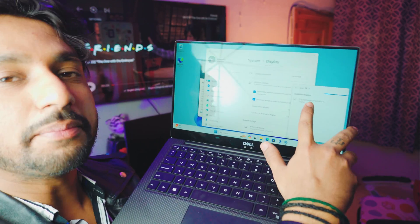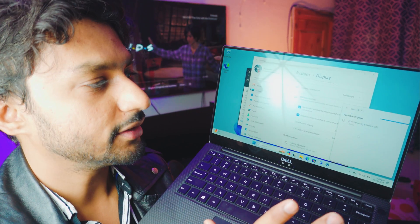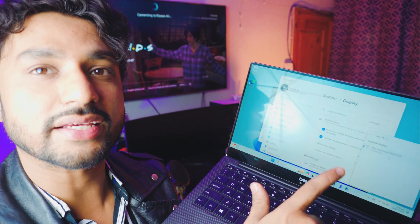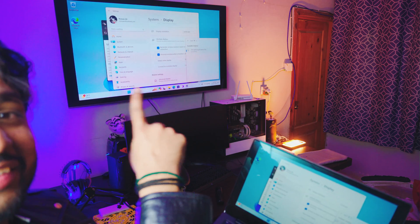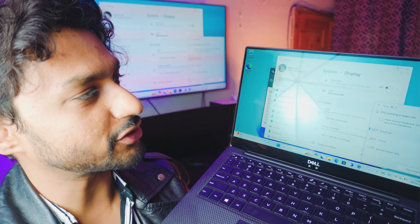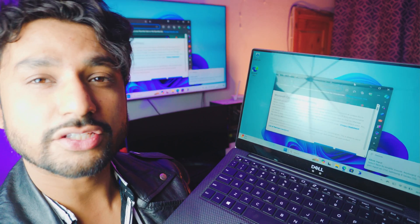Let me bring the camera back so you can see how this actually works. I've got the TV in the connect to a wireless display screen — all you have to do is just click on it. As you can see, it's connecting and should be showing on the TV that it is connecting. And bam, we are connected! Let me close everything — it's so smooth. It's absolutely awesome.